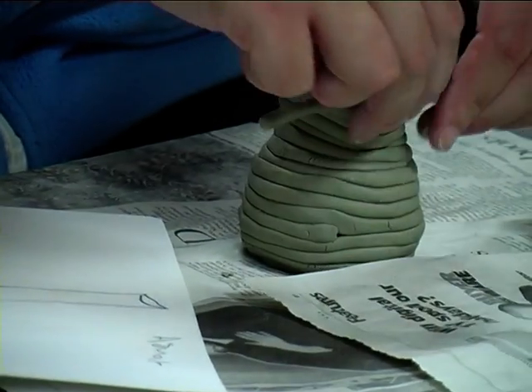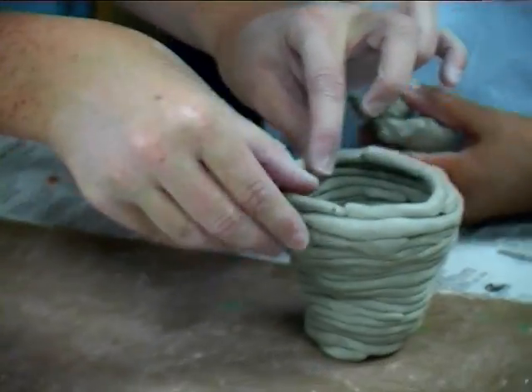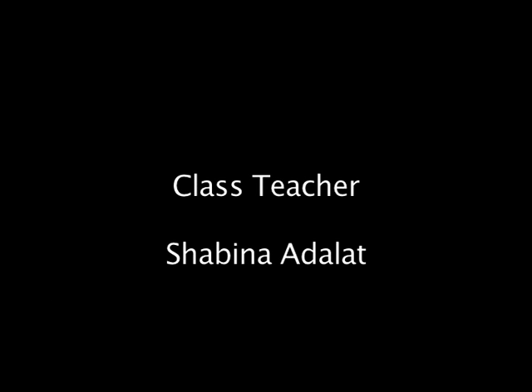You need to make a few more snakes and then you can get some here. Thank you.